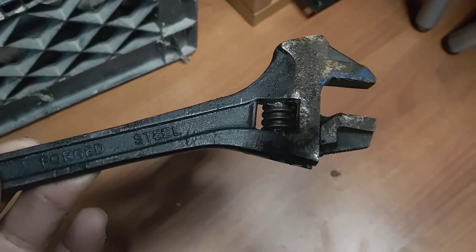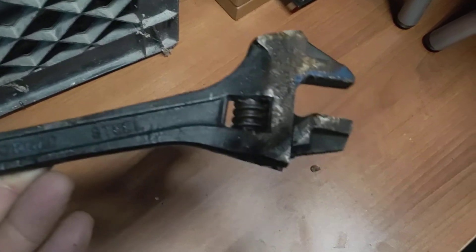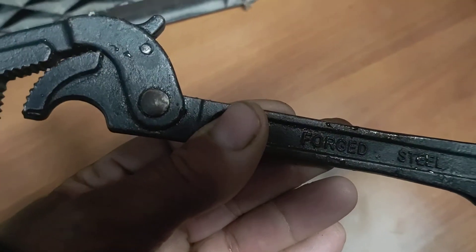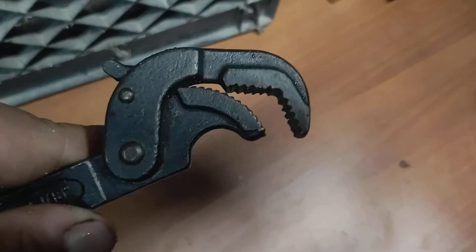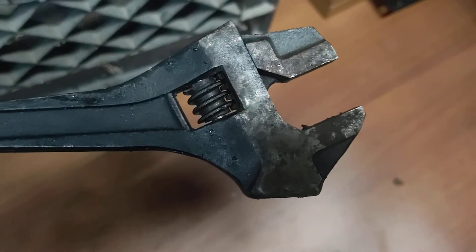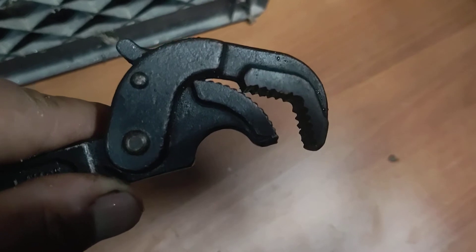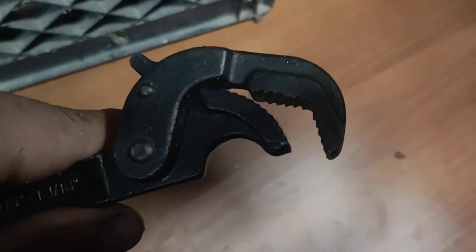Doing a video on this wrench — not exactly sure what to call it. One side is adjustable, and the other side lets you loosen nuts in a ratcheting motion. It's kind of like a ratcheting monkey wrench type deal — not totally sure what it's called, but it works good.